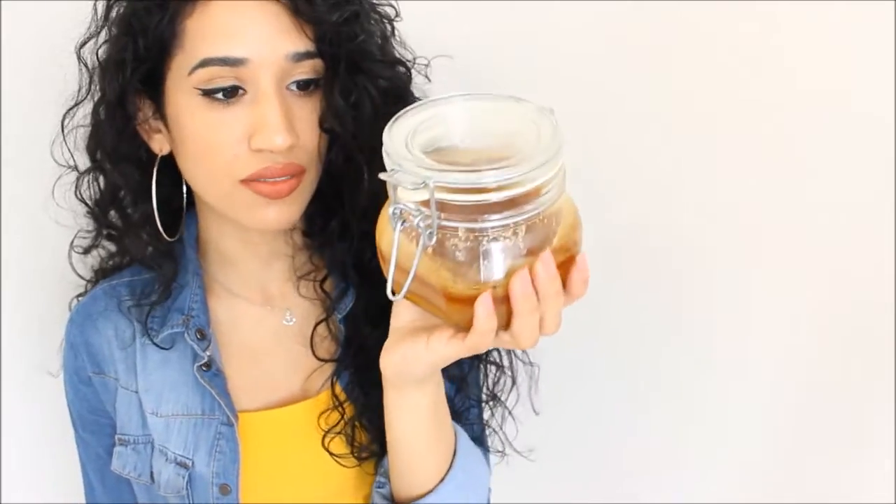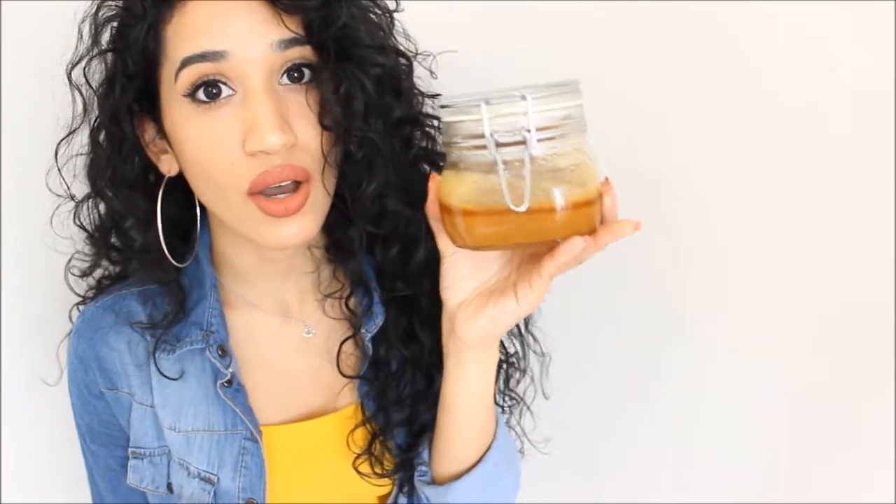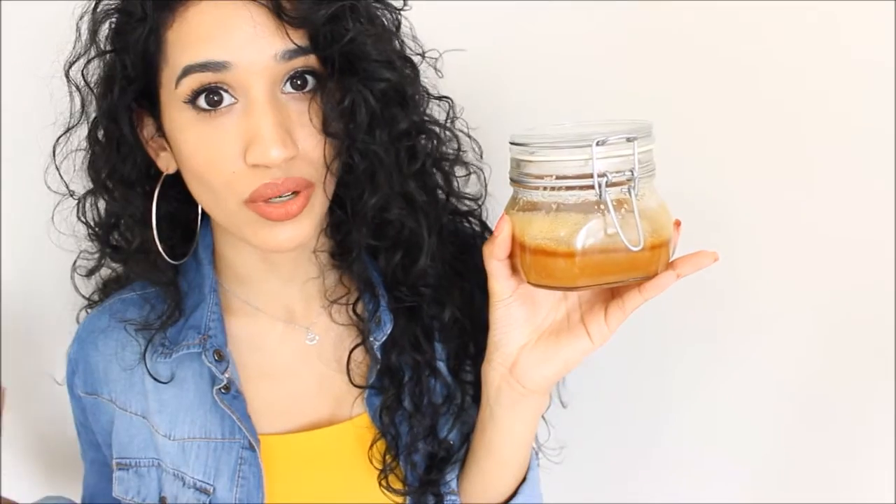Today I wanted to film a video about this specific face mask. When I first started out on YouTube I filmed a video about this honey face mask. I wanted to re-film it because I was not happy with the way I filmed it back then, and also I've been getting some questions on that video and I wanted to address them. I've been using this face mask for quite some time and this is a DIY homemade face mask using only natural ingredients.